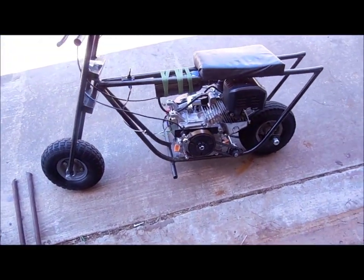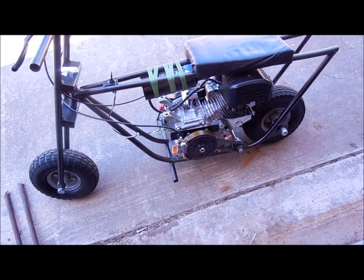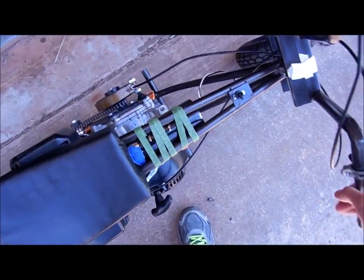That was at like three-quarter throttle maybe. I didn't want to try to over-rev the engine since it's all stock parts still in there. Plus 25 is plenty fast for such a small thing with no suspension.